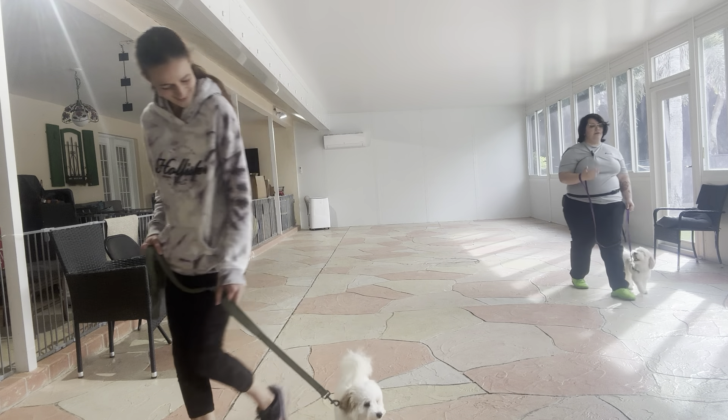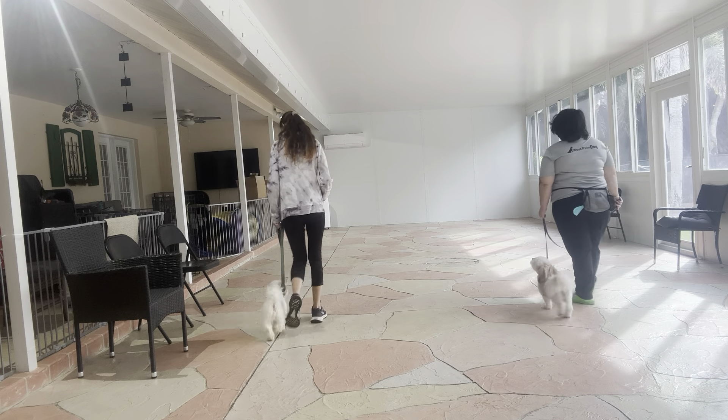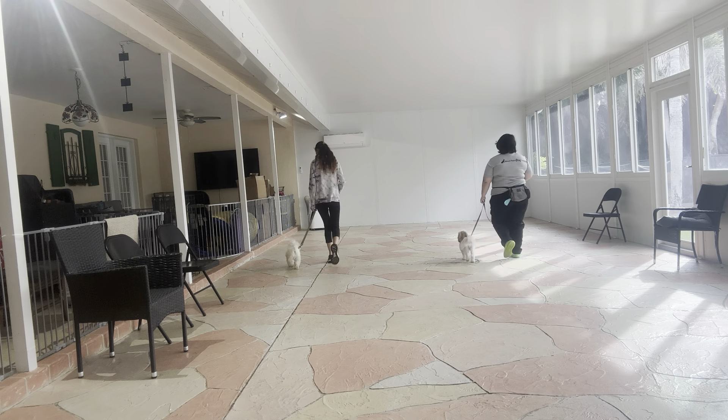Right there you see Pino barks, so Abby corrected him both vocally and through the leash. We're gonna go ahead and do one more lap, but both dogs are really good practicing.